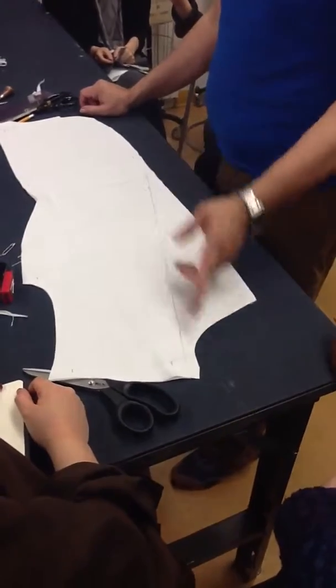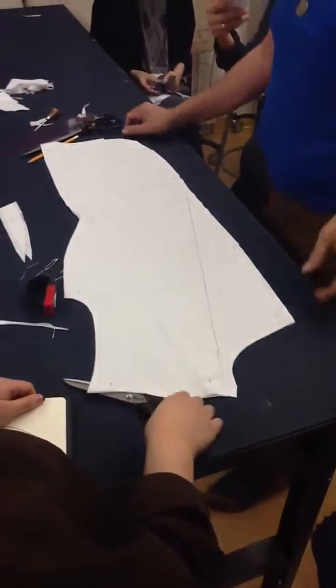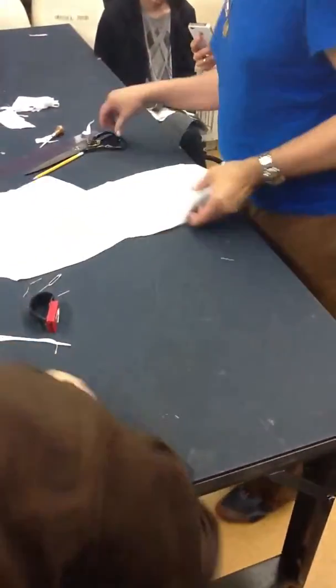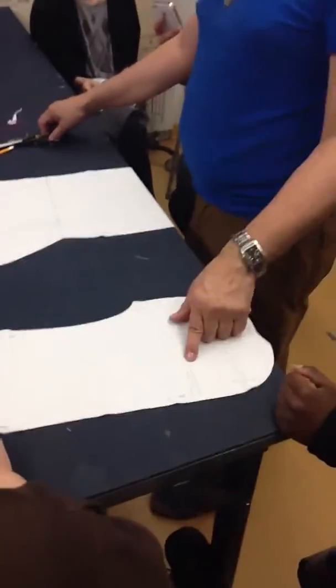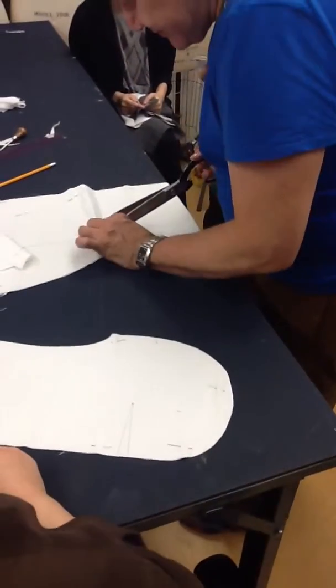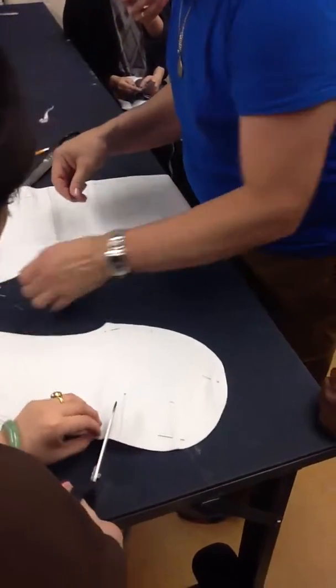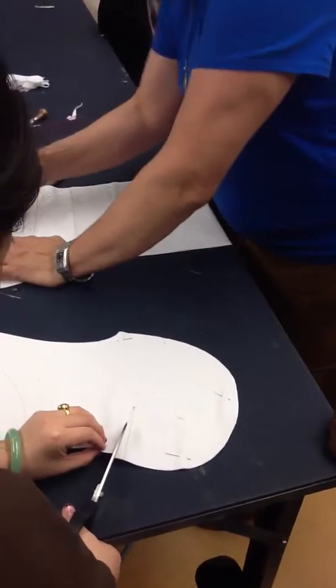Remember, you have to put pins through in order to see on the other side. Now, the next thing you're going to do is that this is already cut. You don't have to mark the dart on the other side — you're going to cut the dart out. Look at this. Cut your dart out. Remember what I said: darts have no seam allowance.